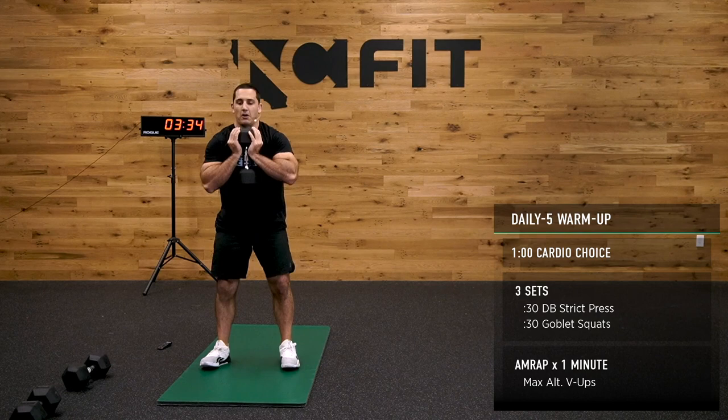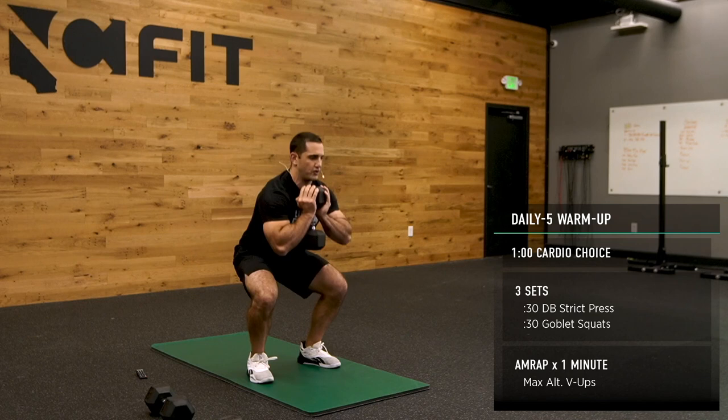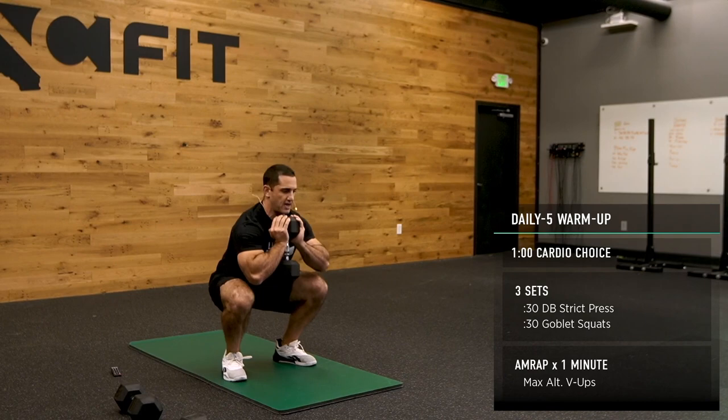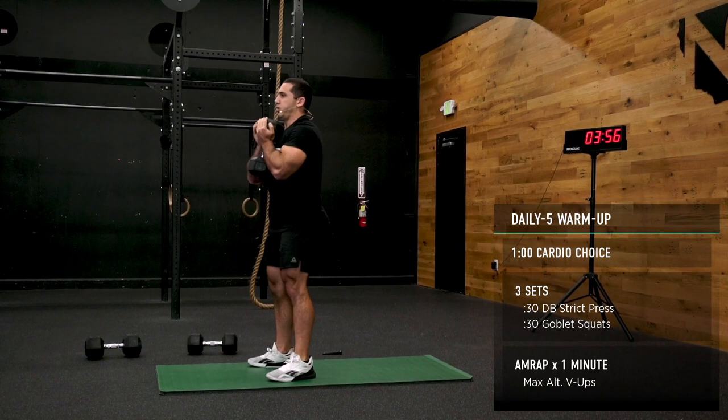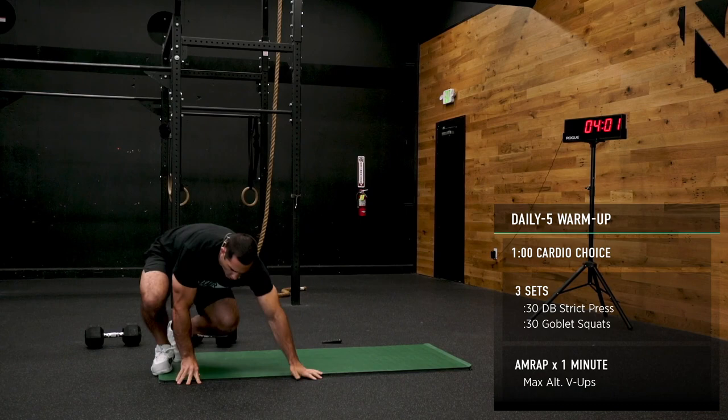We're finishing out and getting on the floor. Maybe try a little bit wider stance, try a little bit narrower stance — find what works for you. 15 seconds. 10 seconds. Dropping down to the floor in 5 seconds.